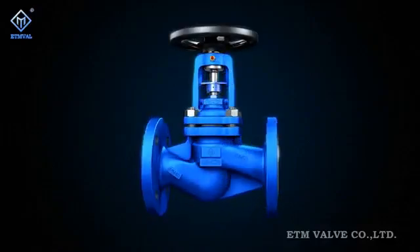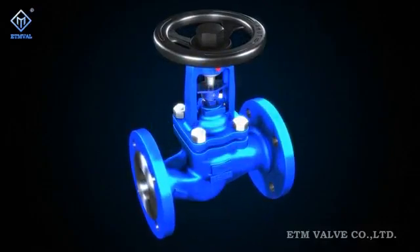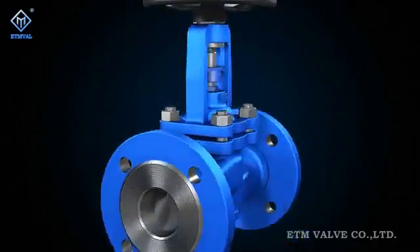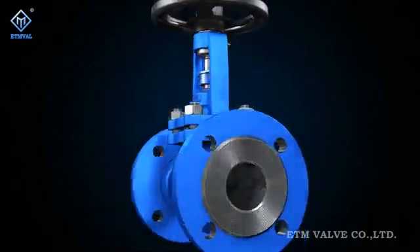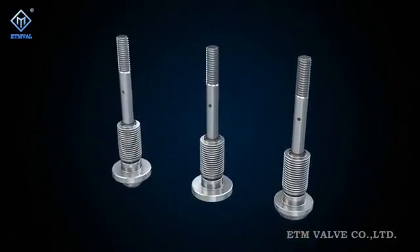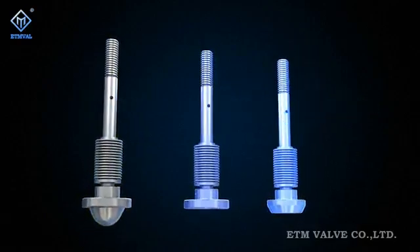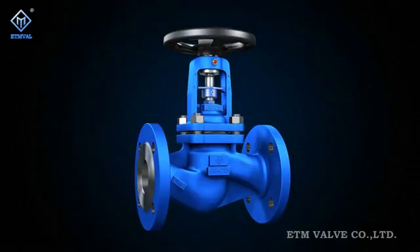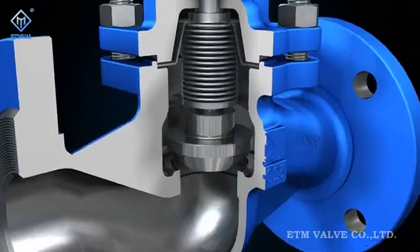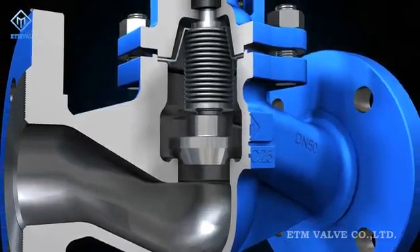Figure P series bellow sealed globe valve was developed and manufactured to European standards. As a new functional modular product developed on the basis of independent innovation, this valve divides its internals into three modules: the disconnecting module, regulating module and throttling module. Best solutions are arrived at according to specific requirements for characteristics of each functional module. These modules coordinate with each other to achieve higher reliability in action, regulation and sealing.